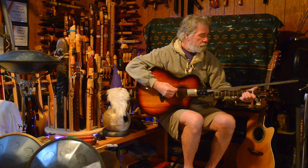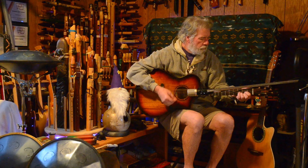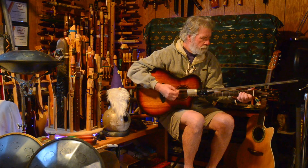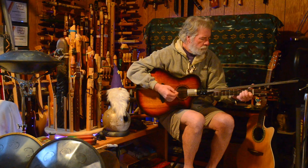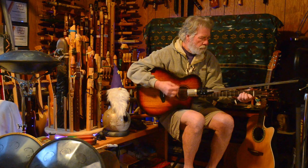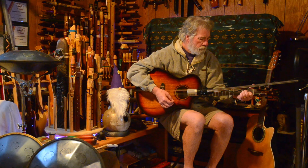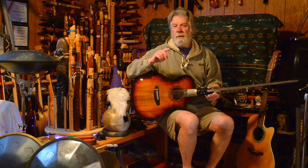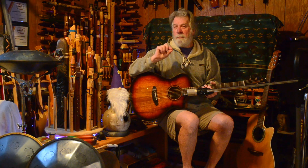Now the Breedlove. I must also tell you that the Breedlove has fresher strings by far. I don't tend to change my strings out as frequently as most people do.